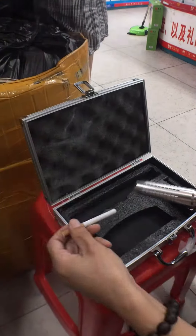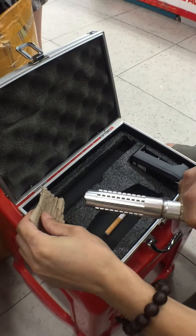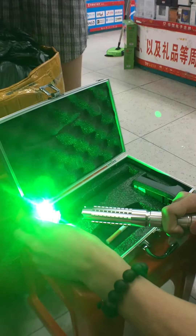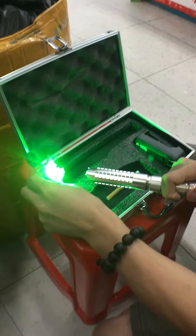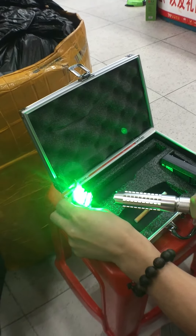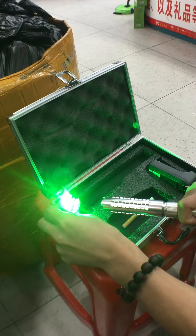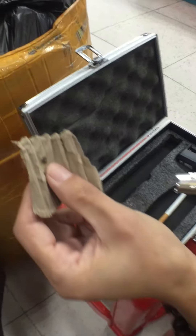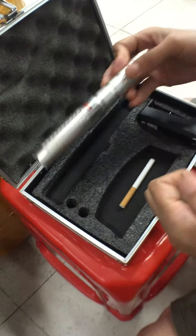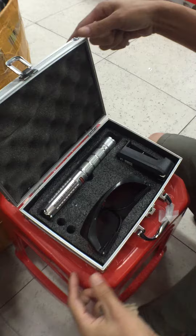Okay, test it on paper. Cross the paper, just five seconds. That's all.